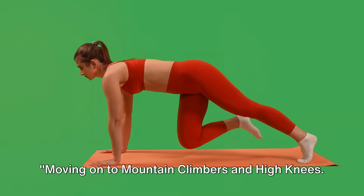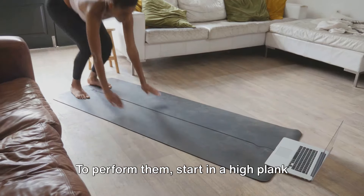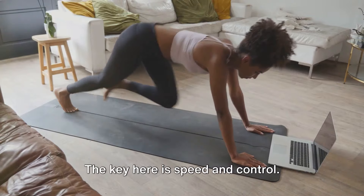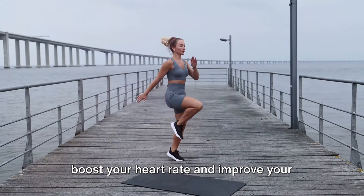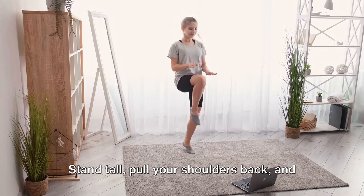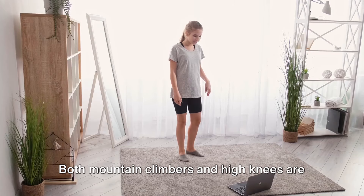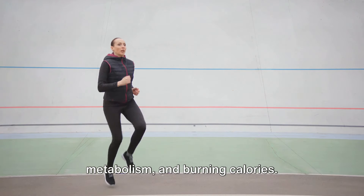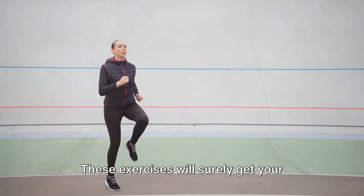Moving on to mountain climbers and high knees. Mountain climbers are a fantastic exercise that really fires up your core and gets your heart rate soaring. Start in a high plank position, then drive your knees towards your chest one at a time, maintaining a tight core throughout the movement — the key here is speed and control. For high knees, stand tall, pull your shoulders back, and march in place while lifting your knees as high as possible. It's like running on the spot but with exaggerated knee lifts. Both exercises are versatile, great for improving cardiovascular health, boosting metabolism, and burning calories.